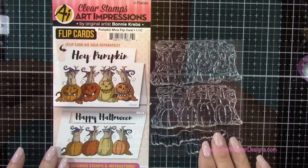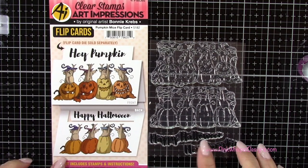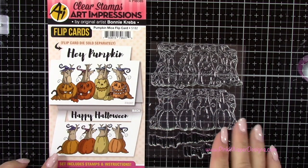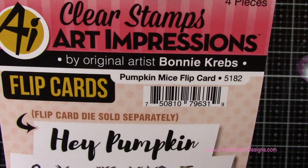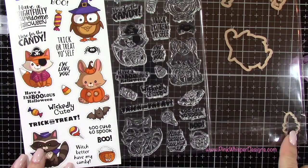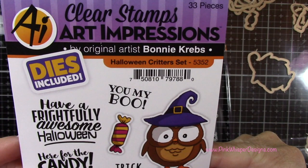Now for stamps I'm using this set here — we're going to be using just the pumpkins. Although there are cute little mice popping out of the top, we're going to just use the pumpkins. This creates a pumpkin flip card, but we're not going to be doing that today. This is the Pumpkin Mice Flip Card set, and if you do want to create the flip card, that die is sold separately — those instructions are right on the packaging. The next set we're going to use is the Halloween Critters set — we'll grab that little bat and the sentiment that says 'Have a Fabulous Halloween.'